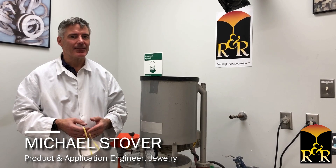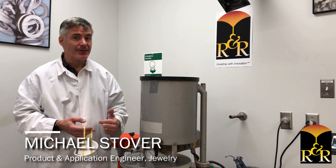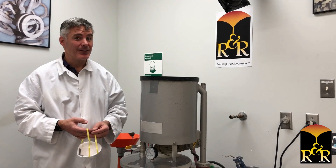Hi, this is Michael Stover with Ransman Randolph, and I'm the product and application engineer on the jewelry investment side. Today's tech tip is something that I've seen quite a bit of during my visits.